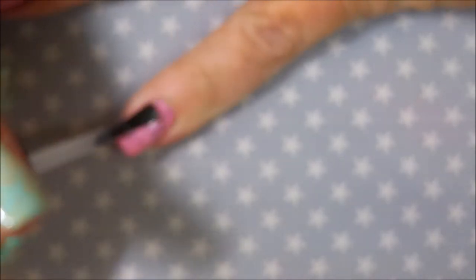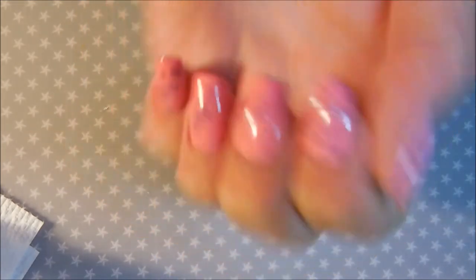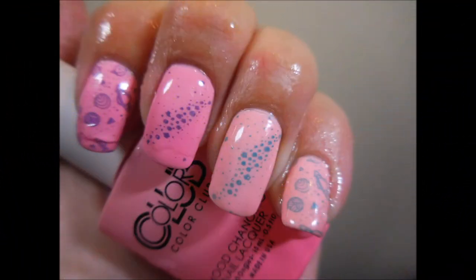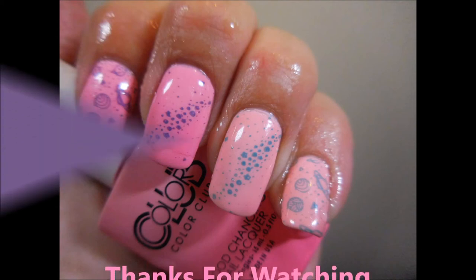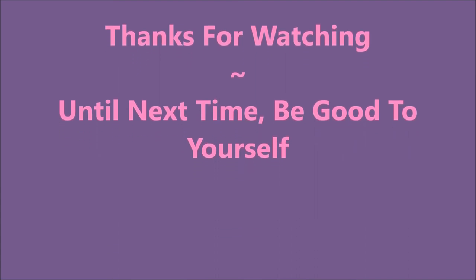I apologize for the blurriness on the camera — it gives you just a split second of clarity and then it's blurry again. Here's the final manicure, and here it is with hot on one side and cold on the other. I hope you liked this one! Thanks for watching, and until next time, be good to yourself. Bye!